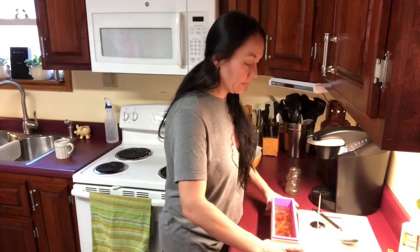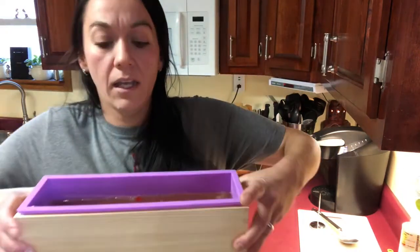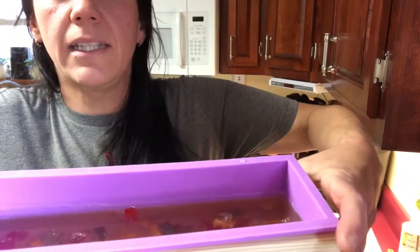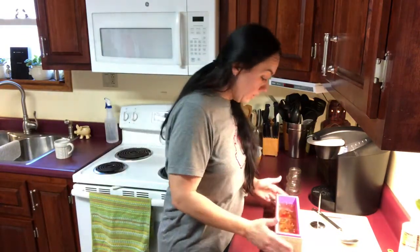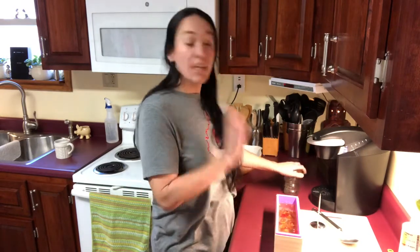You can kind of see they're a little all over the place in there. The only thing left to do now is let it cool, so I'm going to clean everything up, set this on the counter, and after it's cooled — probably tomorrow — I'm going to have to take it out and cut it. I'll make a video then to show you what it looks like after it's been cut. Bye!